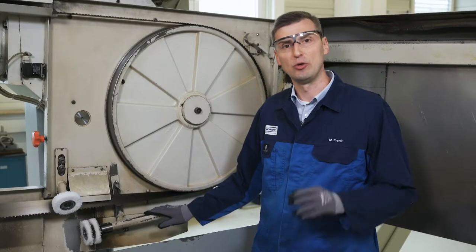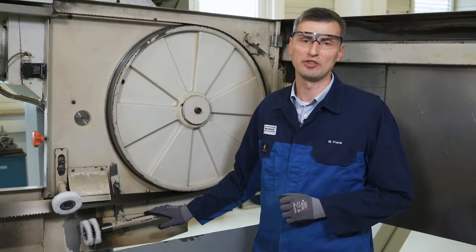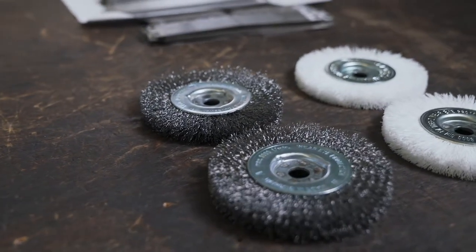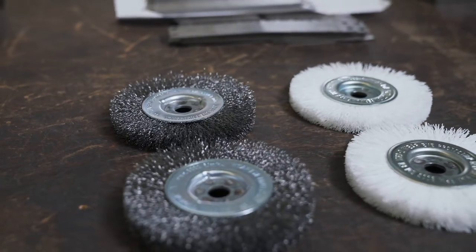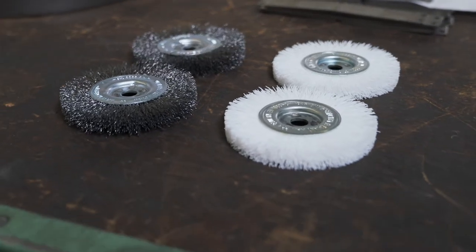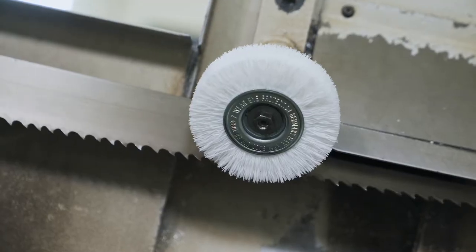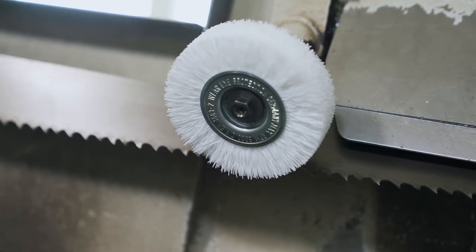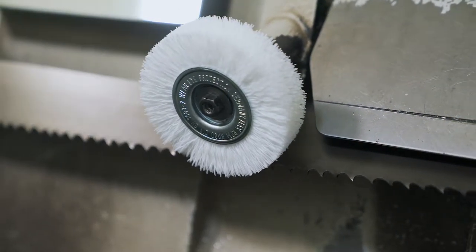A separate drive additionally increases the efficiency of a chip brush. Compared to a steel brush, a plastic brush has a higher efficiency with considerably less chips in the brush and handles the bandsaw blade more gently. Please make sure that you don't use plastic brushes with abrasive substances such as plastic polishing brushes.